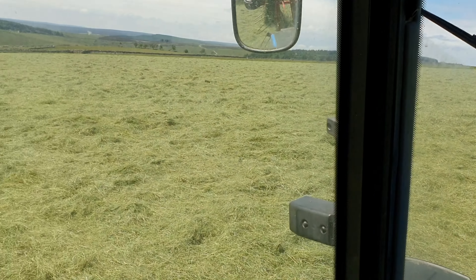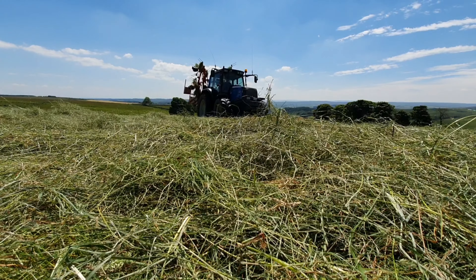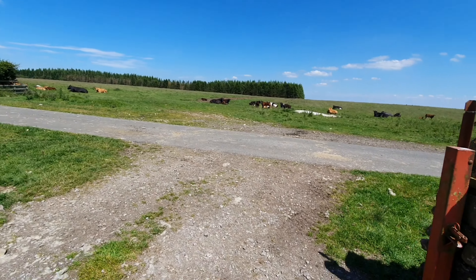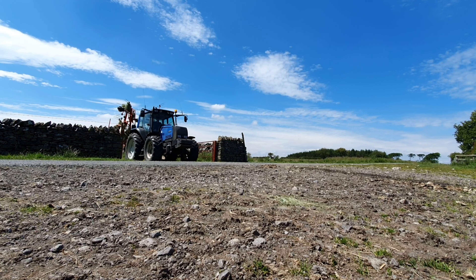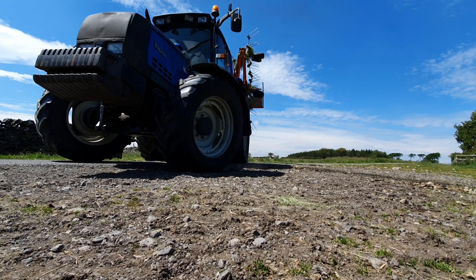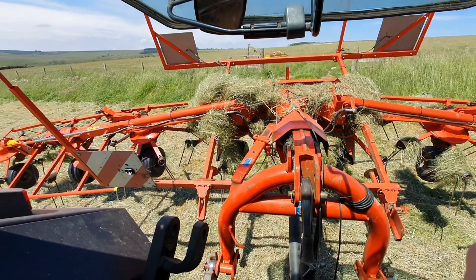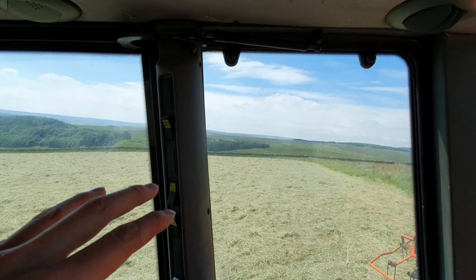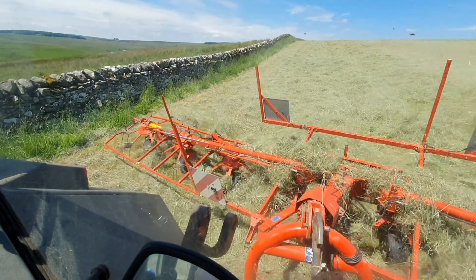We've just got this field tedded, let's get out of it and do the next field. There's cattle here grazing and calves. Got the ted unfolded, going to get around the headland of the field.